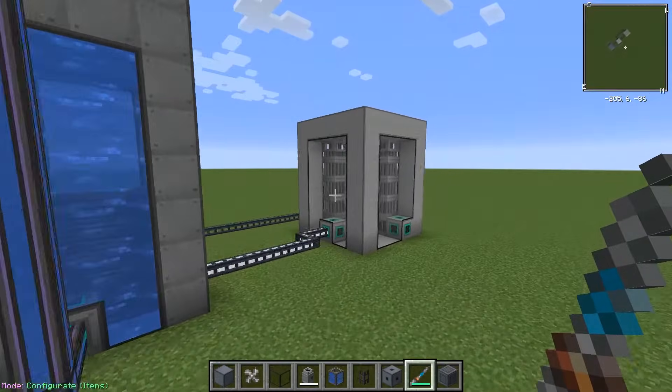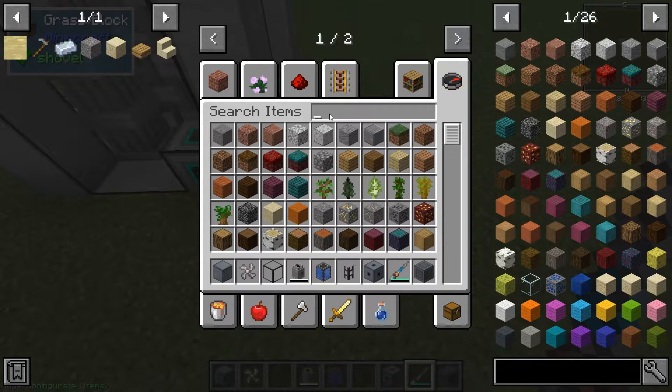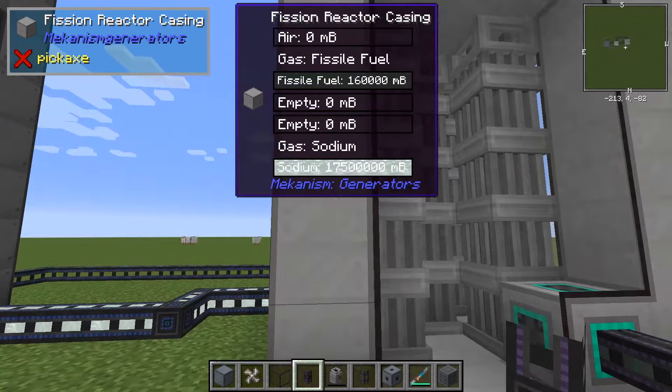Now we have everything necessary here, so we'll just give the reactor some fissile fuel and run it.